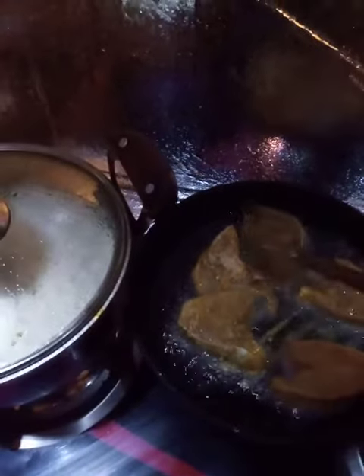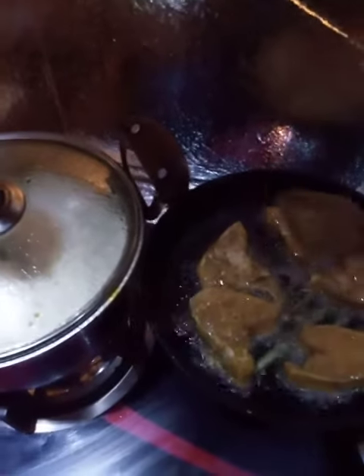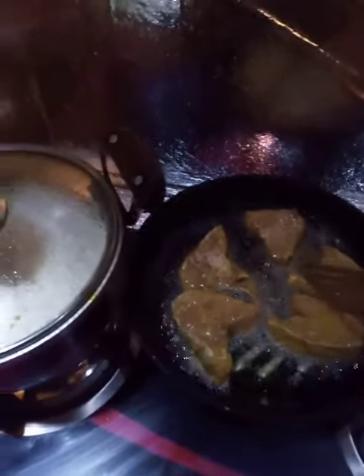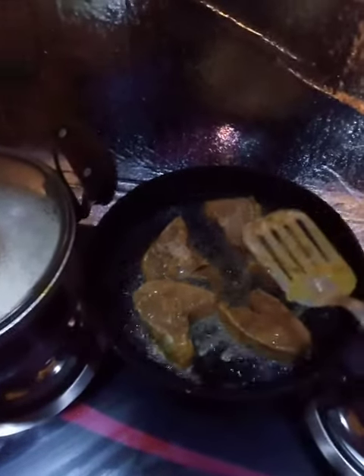And believe me, this is Lahori fish, and its taste is wonderful. It is very good. Bye bye.